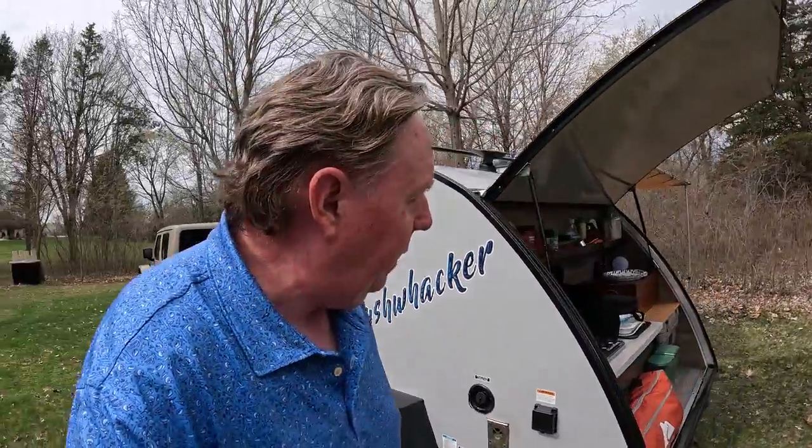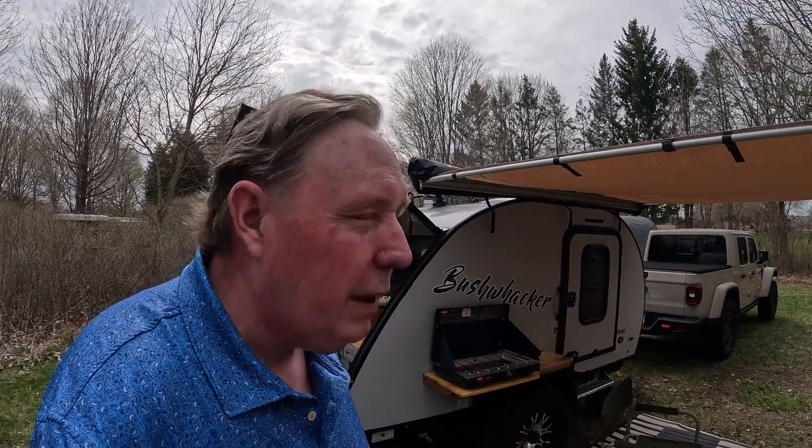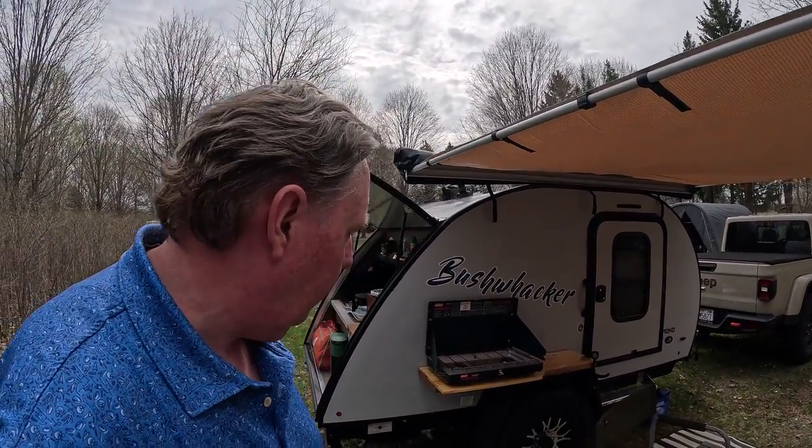It has a 3,000-pound axle and a Timbren independent suspension so it rides really nice down forest service roads and simple off-road scenarios. Of course it's not a Patriot Camper — I'm not dragging this thing up a mountain. It's 1,300 pounds empty and that weight is behind you. Going up a hill, any incline, is going to compound it. So I'm not a big fan of towing trailers up trails. I like to bush camp, get set up, and then have my Jeep as light as I want to overland just in the Jeep — take the doors off, freedom panels off, and be light and nimble.